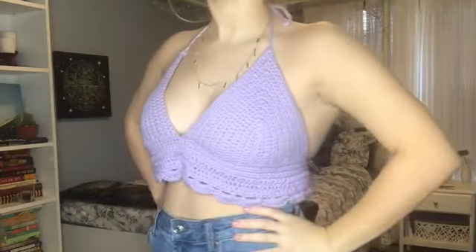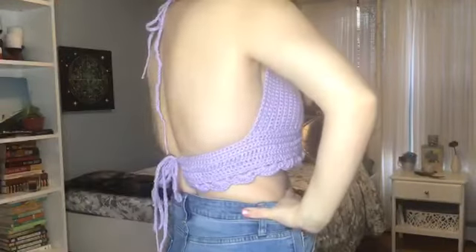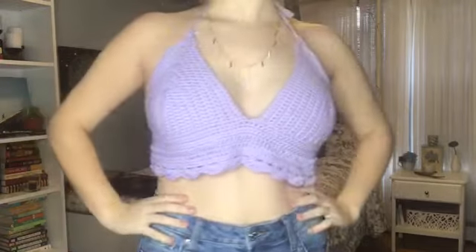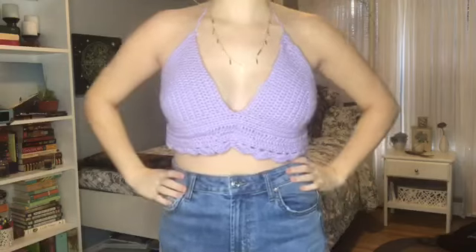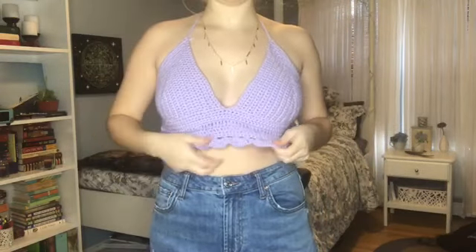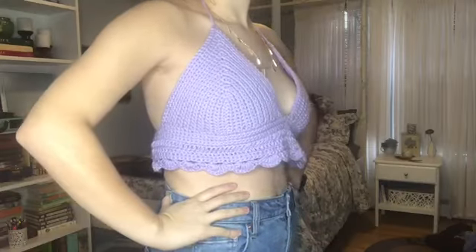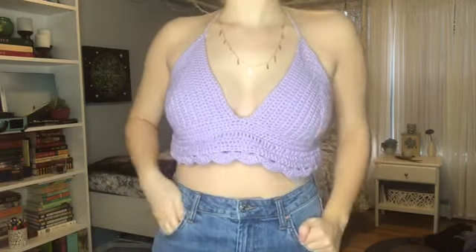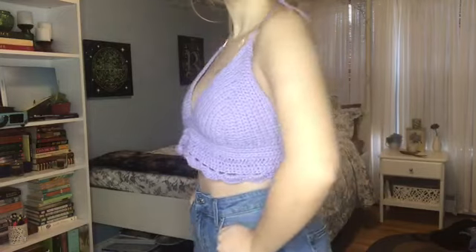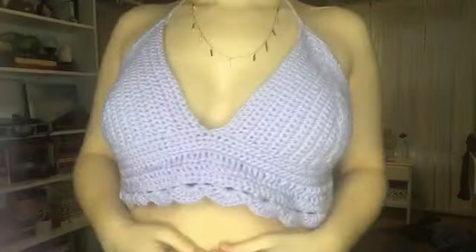Hey guys, for today's video I'm going to be teaching you how to crochet this crop top. It's really cute for summer and it's super easy to make even if you're a beginner. I only started crocheting this past year so I'm technically still a beginner, so if I mess up it's just because I'm still learning, but I thought this would be fun to create.